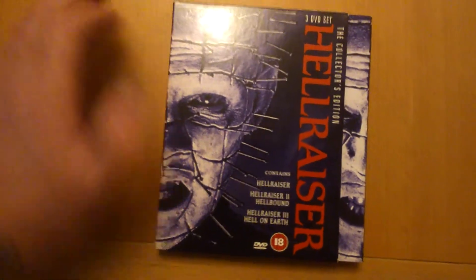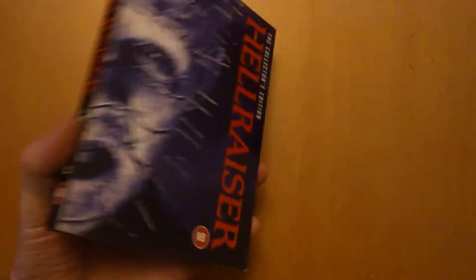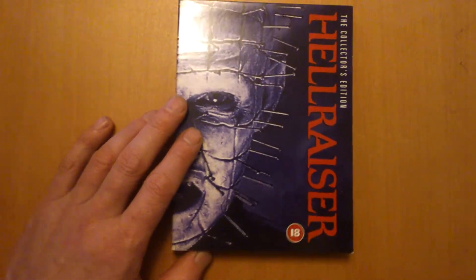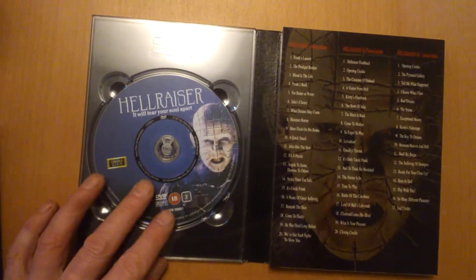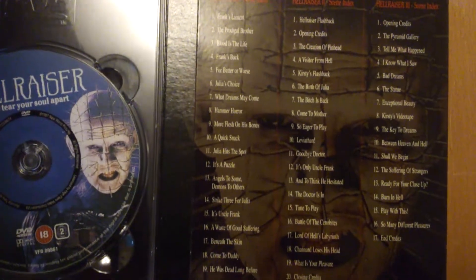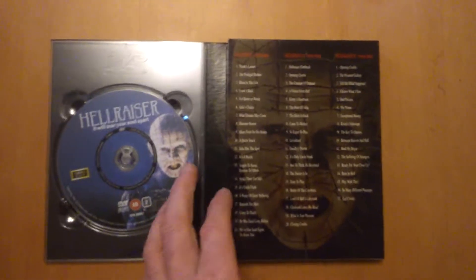It's a nice little set — let me give you a look inside. There's the first disc. You get a synopsis on the films in there. This one came out in 2002.